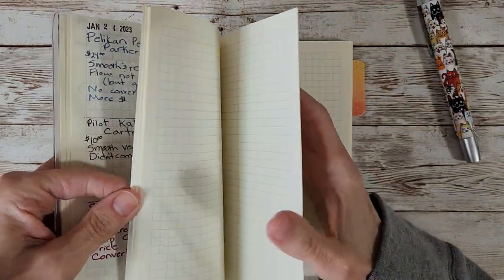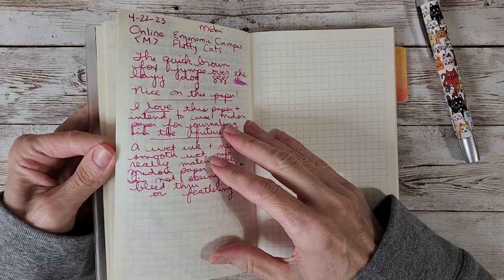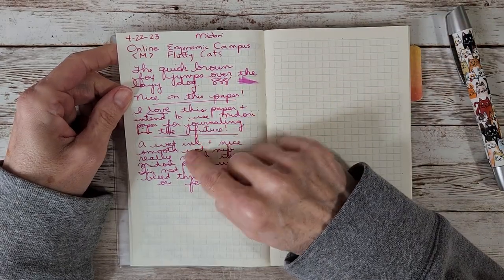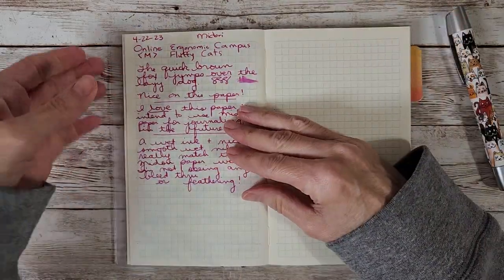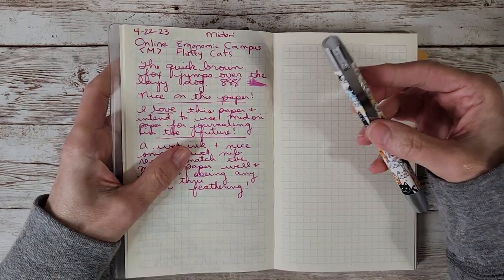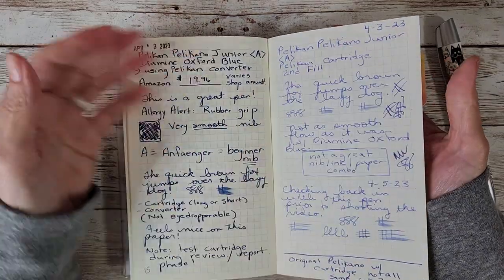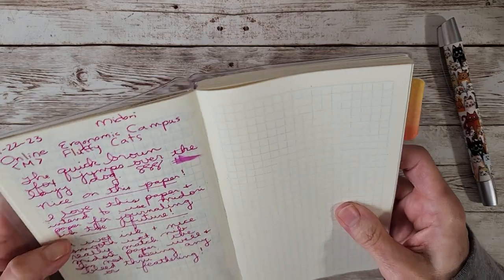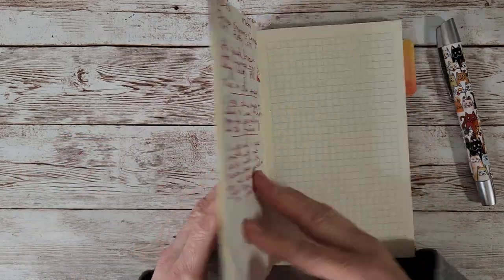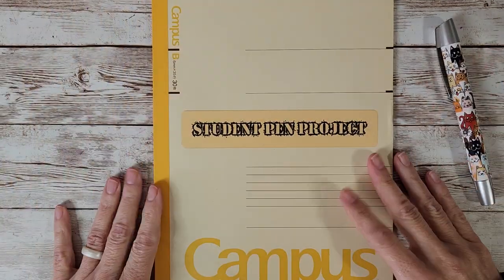I guess we should have started with the Midori paper. I personally love this paper but it needs a certain combination to really shine for me — and this was one of them. It was really good: nice and smooth, no feathering or bleed-through. Of course you've got a wet, juicy medium smooth nib with a great ink, so you can't really go wrong except where paper can't handle the wetness. It made me think, 'Why am I not using this notebook for something more special?'